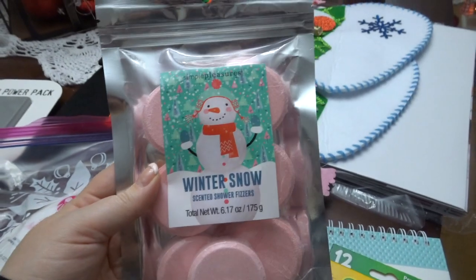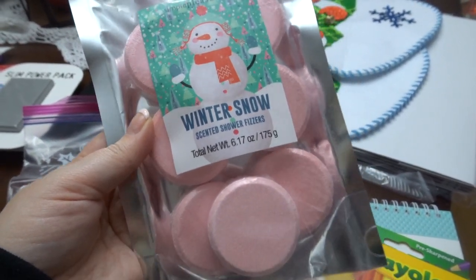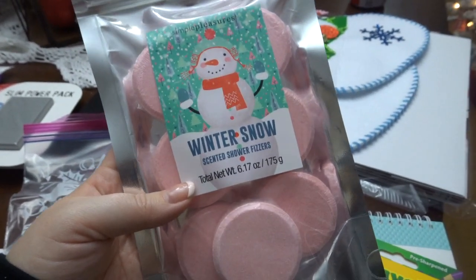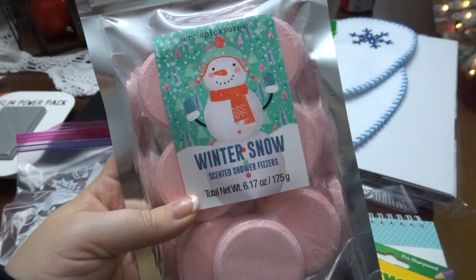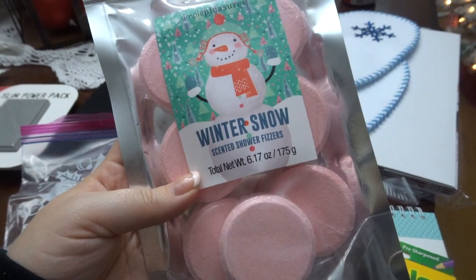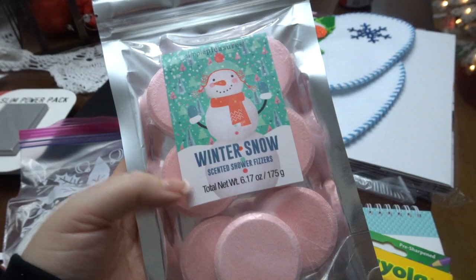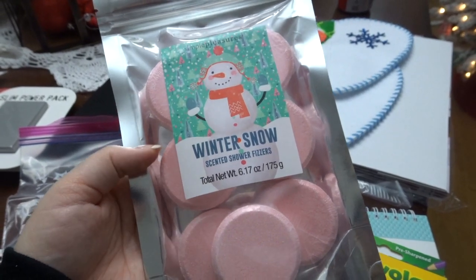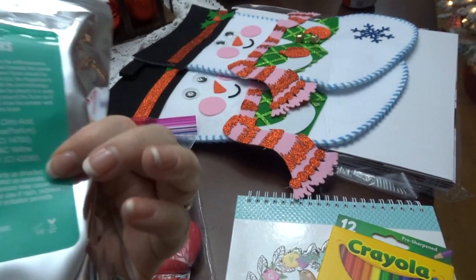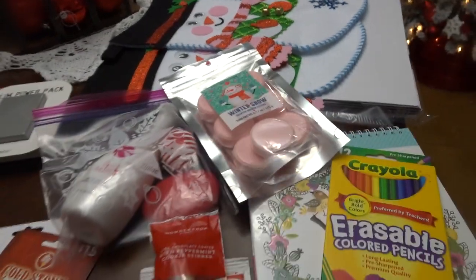The other thing I picked up for her is something I love to get in general — shower fizzes. My husband bought me some one time that were amazing and I've been hooked ever since. I know they sell them at Bath and Body Works and other places. These ones I found at Kohl's at a really good price — maybe six or seven dollars. I ended up having to order my mom's pack on Amazon.